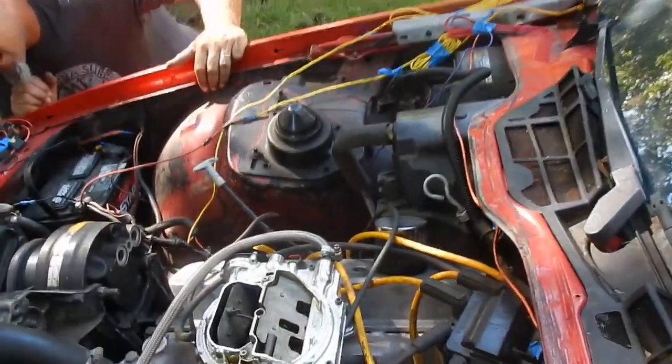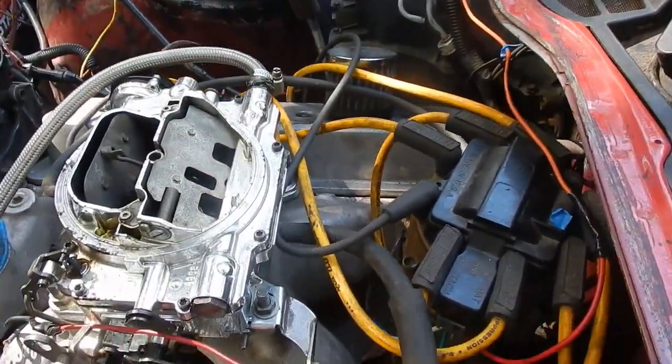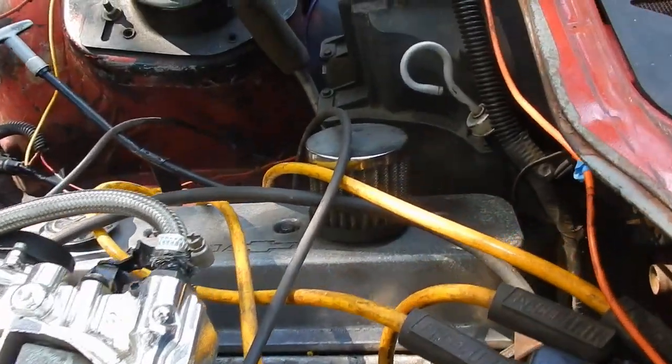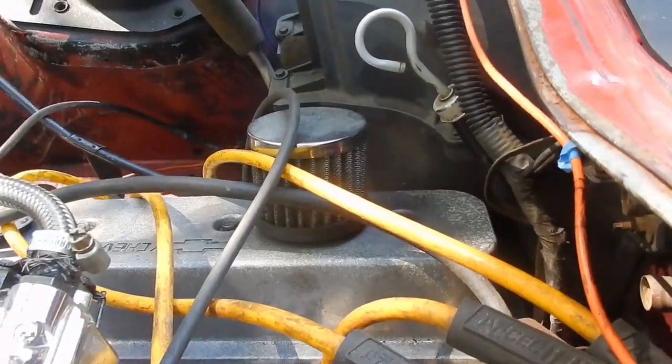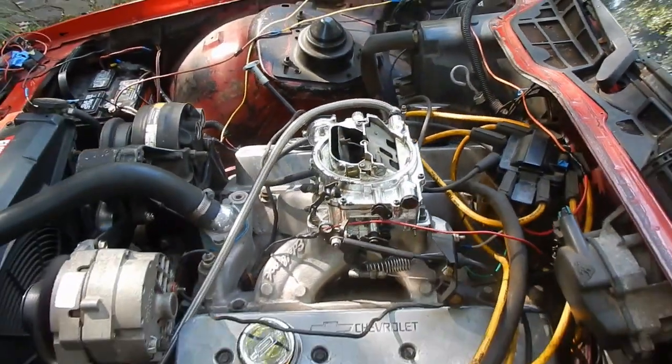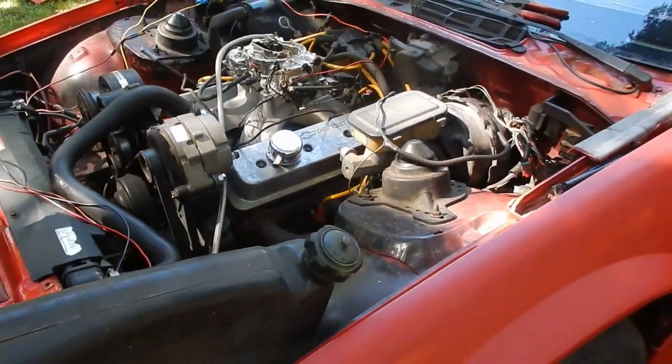Drop a comment below if you can hear us — we might be getting a little bit of smoke coming out of the filter here. This is on a cold start, so we're not sure if that's concerning or not.